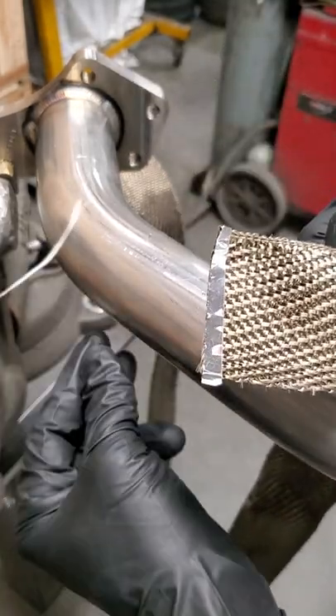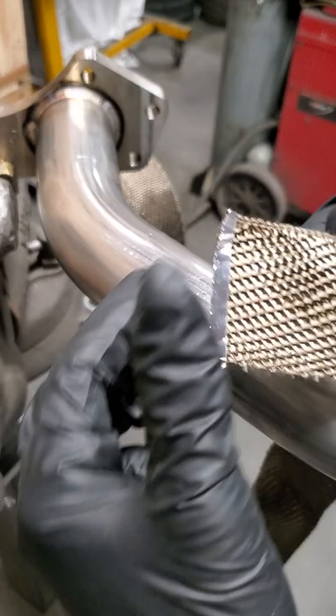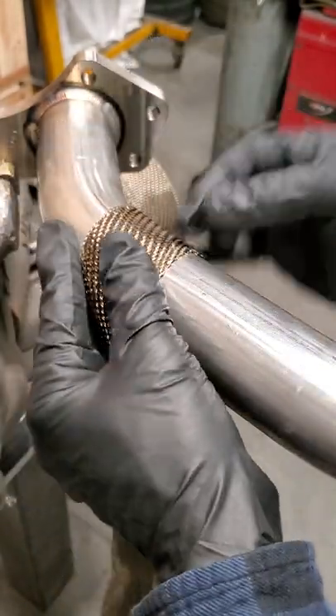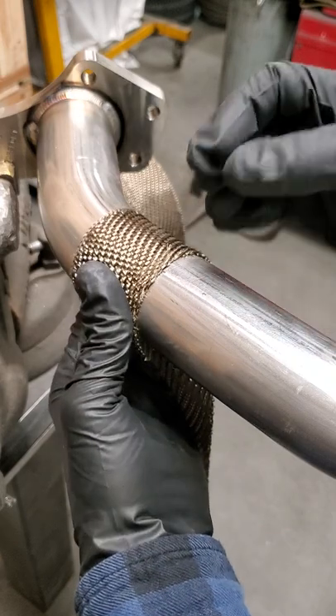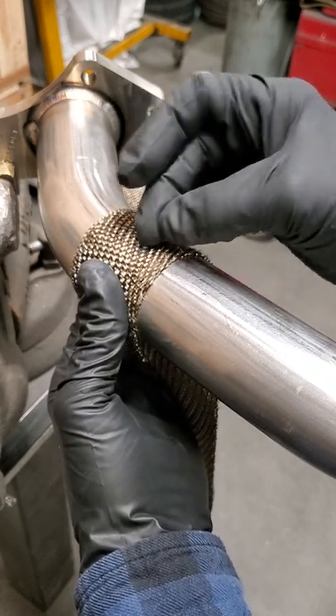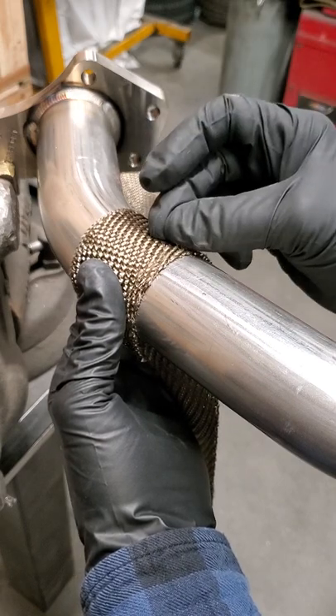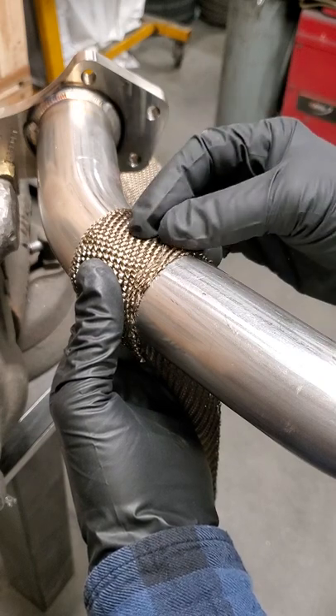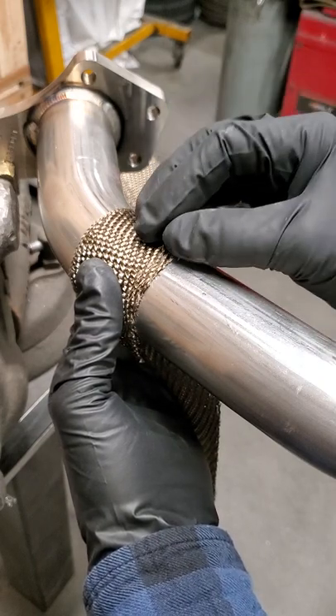I do not use wire. The reason I don't use wire is it gets too tight on there, and with the heat cycles and the expansion of all the steel, the wire will end up cutting into the material. So you do not want to use that — you always want to use the stainless steel zip ties. Tighten them up and they may seem loose, but let it be.